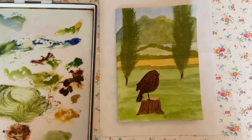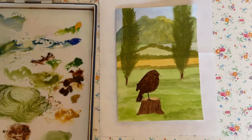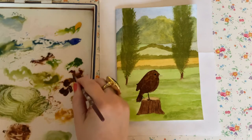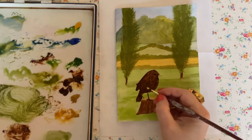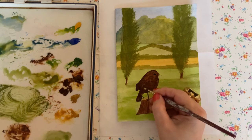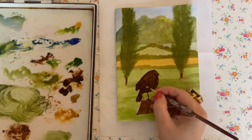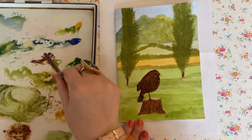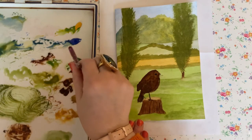I'm going to use a Sharpie for the eye — there's no rule that says you can't cheat in watercolour! So if all else fails, cheat. I'll wet my brush again, pick up a bit more puddly paint, and just shape his wing a little bit better — not perfect, but just a little bit thicker.